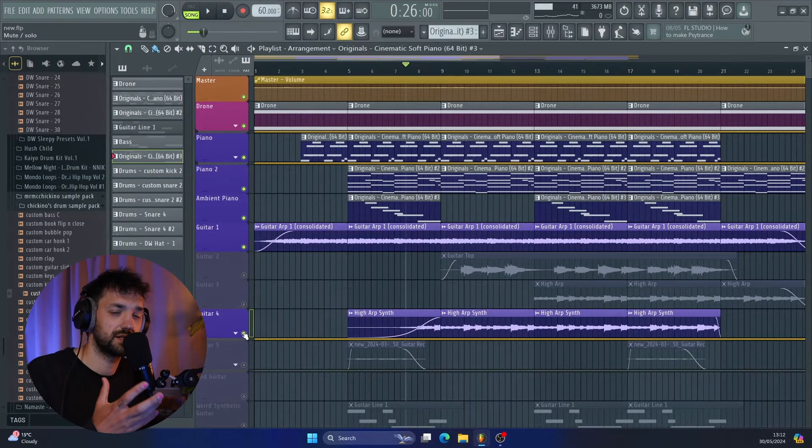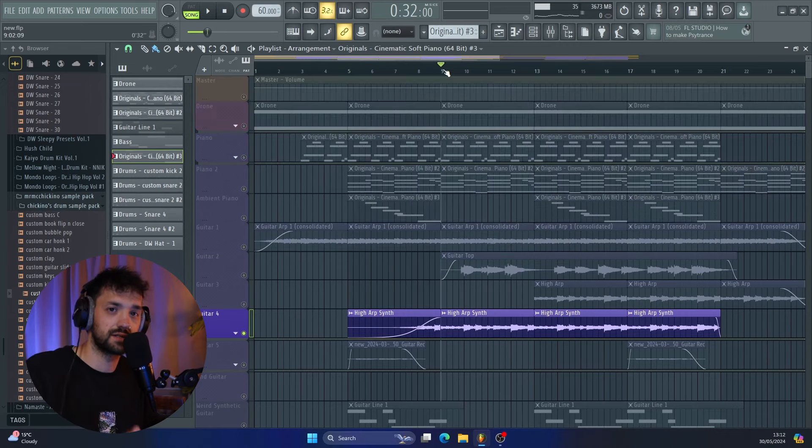From there, I actually added this weird kind of guitar synth. What it actually is, is just me playing a really simple guitar up in a higher octave, and then I processed it with delay, reverb, chorus, and compressed it. And then I flattened that sound so that you get this kind of weird guitar synth.